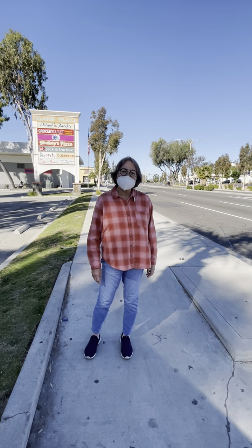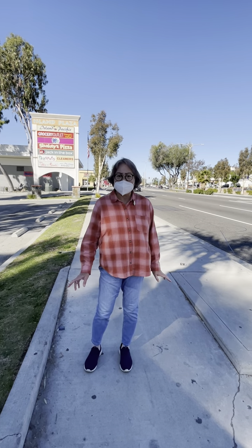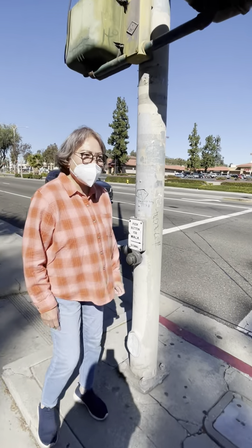Good morning guys! Today, me and Luella will show you how to cross the street safely. First, you need to walk to the corner and get ready.